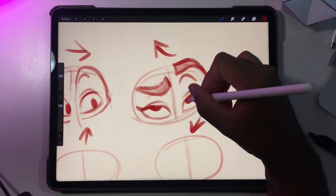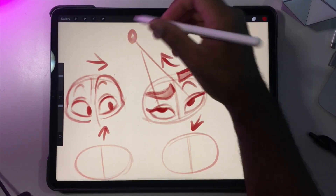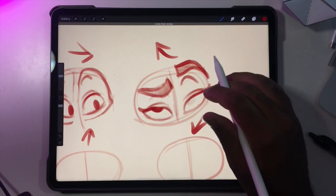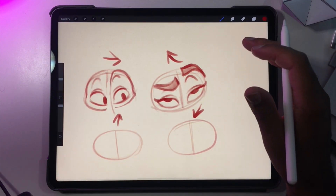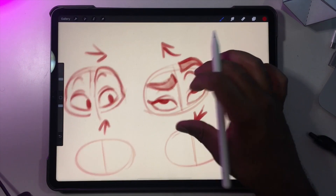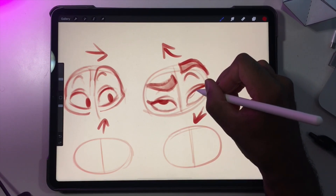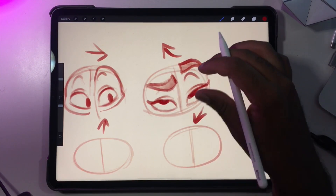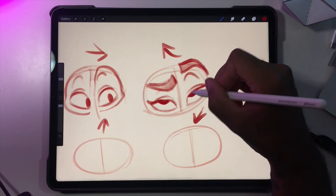I'm gonna put this one a little bit closer to here, so it's almost like whatever he or she is looking at is in this area. And again I don't want to put this one in the middle too — that's more like a rolling of the eyes. I still think it looks like this one is looking here and this one's looking here. So if I hug this part of the eye it looks more like the eyes are looking in the same direction.